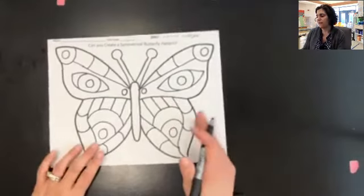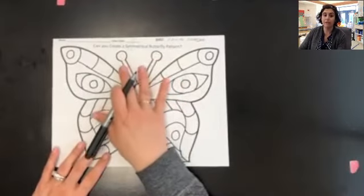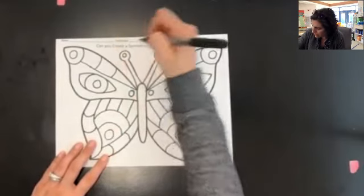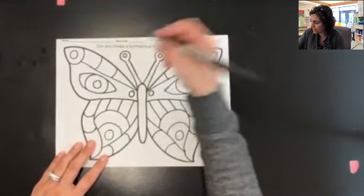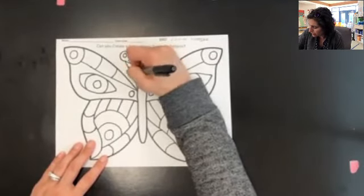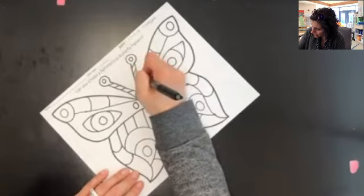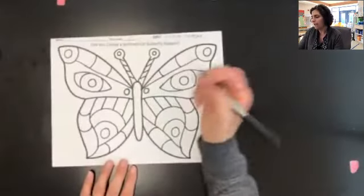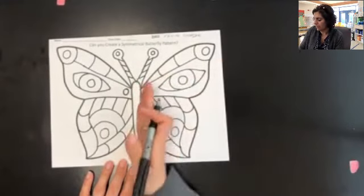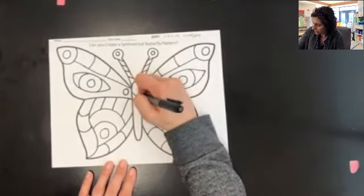The last part of my butterfly is the center of his body and his antennae. I want to make sure that the two antennae match, so whatever I do to one side, I do to the other. I'm going to put a little circle in here and jump over and do the same thing on that side. Then I'm going to do some stripes going down — four on this side and four on that side. For his body, I have to make sure it's the same if I break it in half, so I'm just going to do some V-shaped lines.